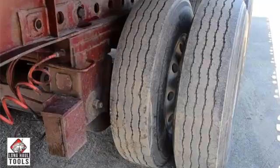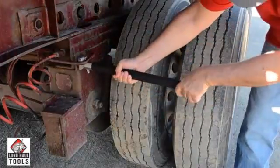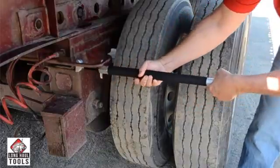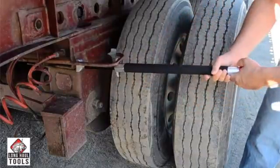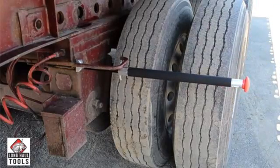To attach the PinMaster, simply slip the foot and hook between the tandem slide release handle and the frame of the trailer. Place the hook against the release handle and turn the PinMaster knob to the left, counter-clockwise. The PinMaster will keep a constant pulling force on the tandem axle release handle.